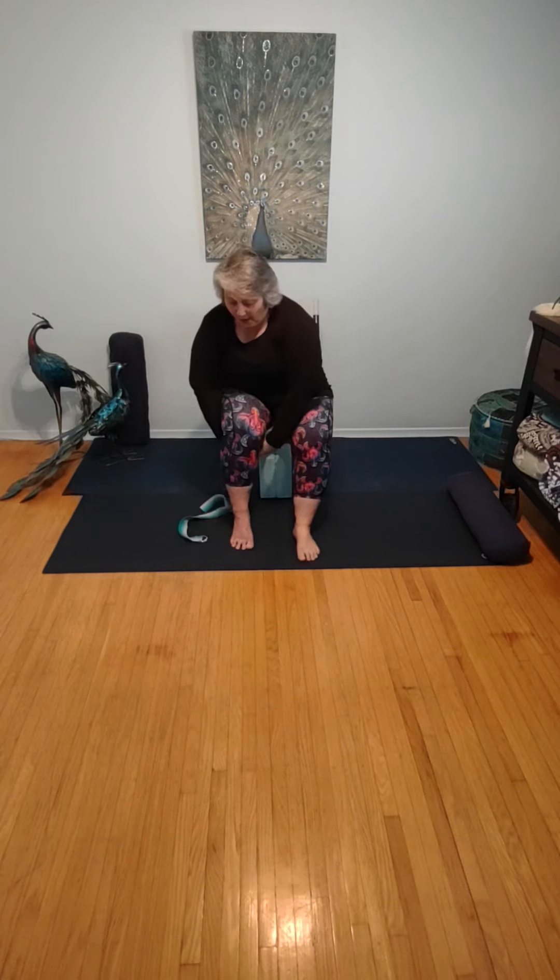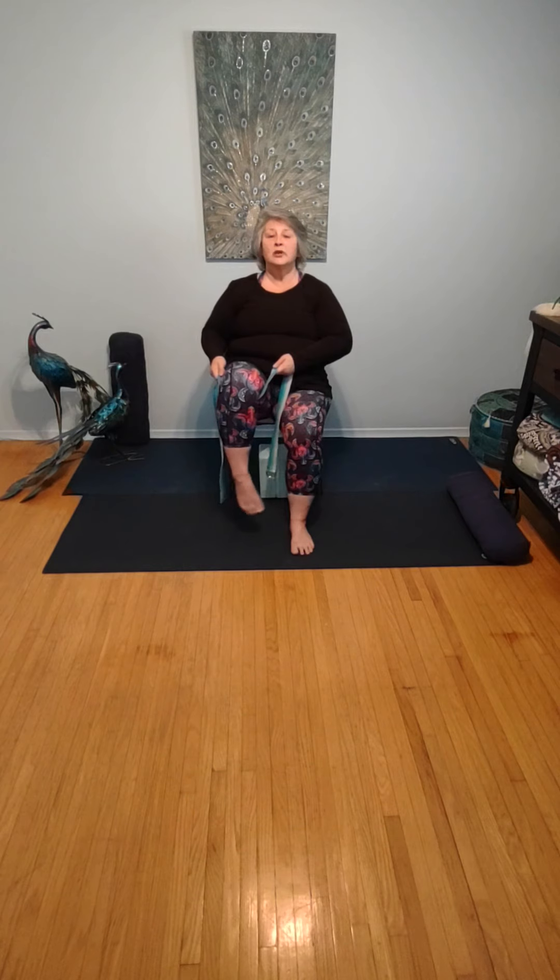We're going to place that strap behind and under the left knee, holding on either side. Lifting that foot off of the ground. Rotating the ankle, still sitting tall and forward in our chair. Rotate the opposite way. Let's turn this into two count: point and flex, point, flex, point, flex — last time, point and flex. Allow that foot to come down to the ground.